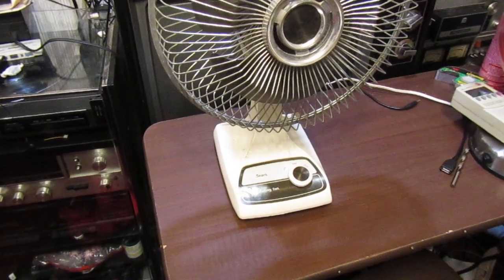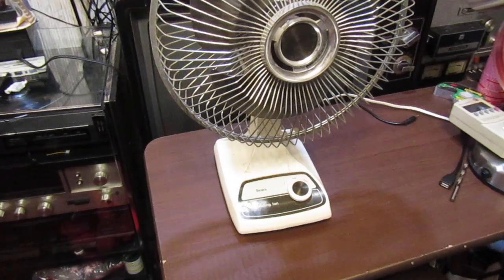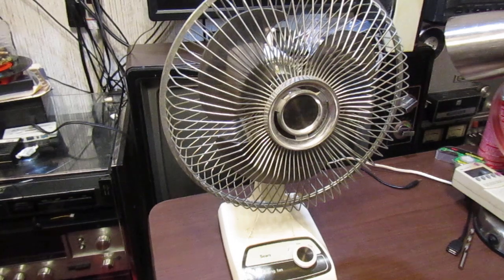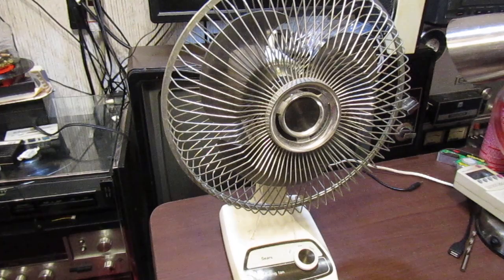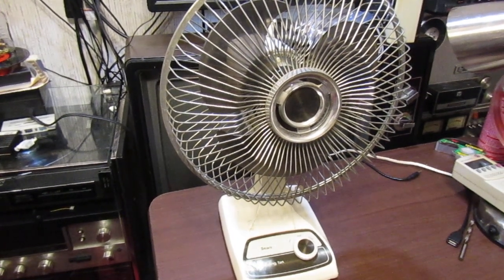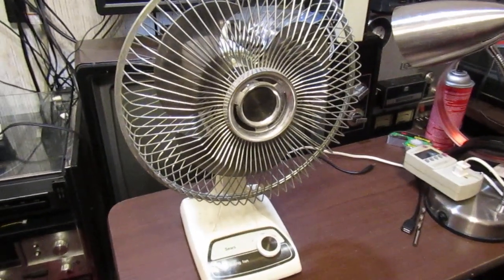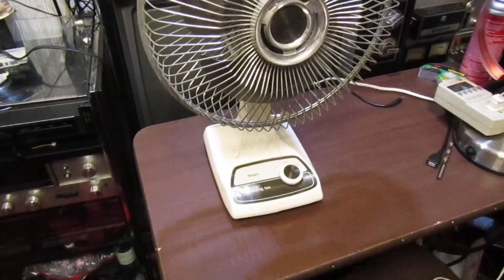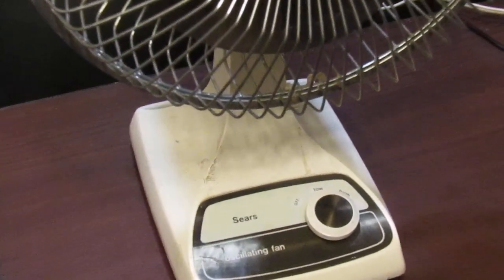On the bench for a demonstration today is the Sears oscillating fan. I'm not quite sure of the age of this, but I would assume 70s or 80s, maybe 90s. I'm not really sure about these fans, but it looks kind of 80s to me. There's the plate, there's the name on it.